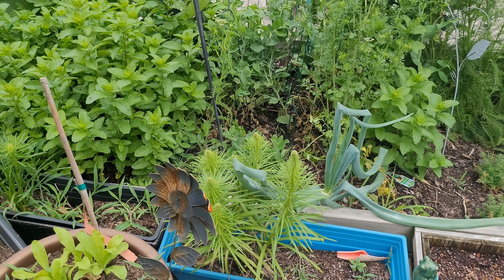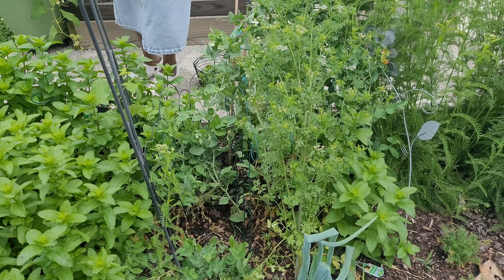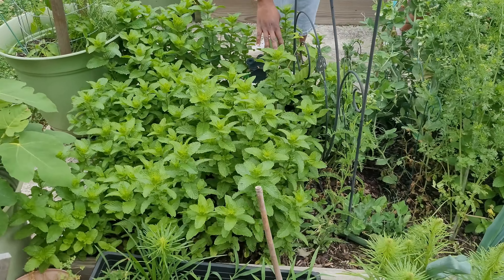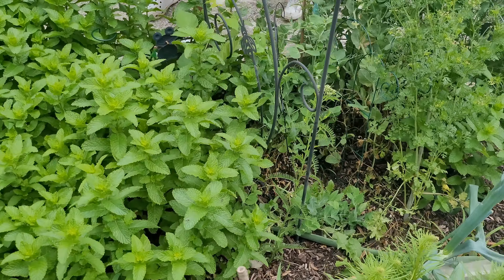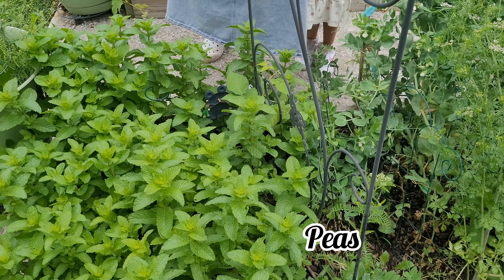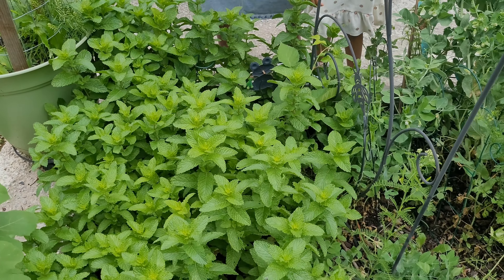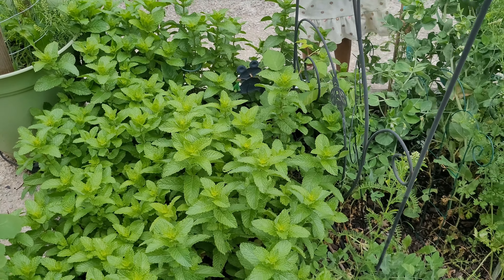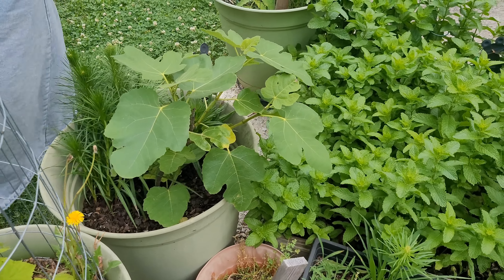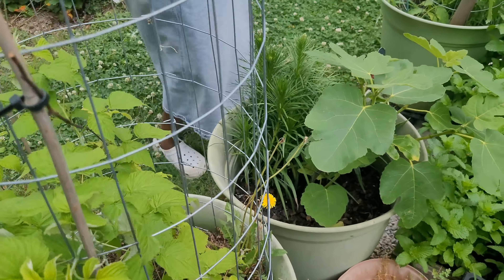I do have some peas — the peas are hiding. We have lots of mint over here. There's a blackberry here but it's in its first year so we're not going to get fruit on it. We do have peas here too that are hopefully going to grow up. Here's my other blackberry plant — this is what I'm going to be harvesting soon. We also have fig, a raspberry plant sharing space with some dandelion, and a grape vine.